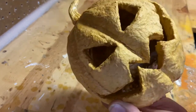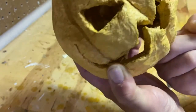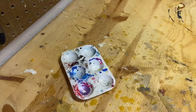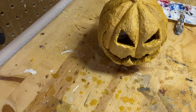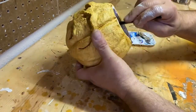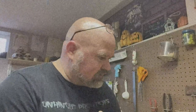The very first thing I'm going to do is paint the inside here white. Now that the white's done on the inside, we're going to add some color to this thing.